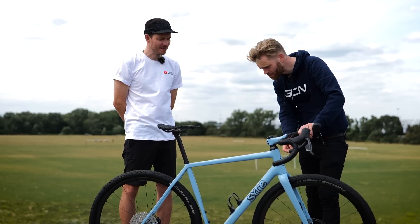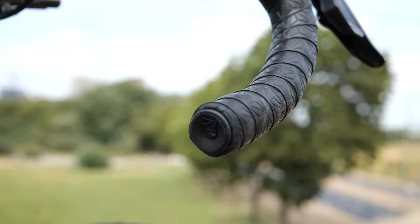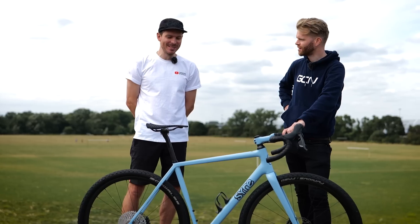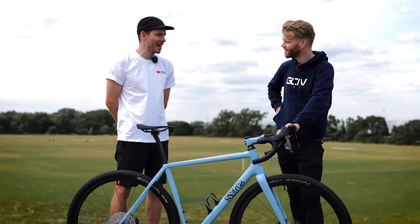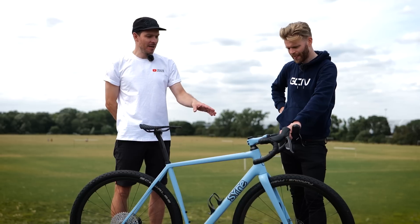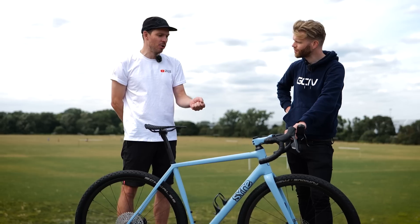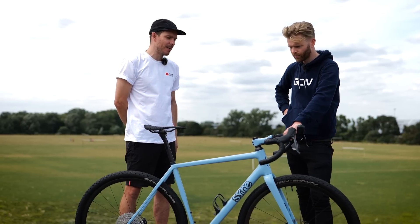The bar end stops are made by Tune — they are light, though not as light as the one-gram end caps on his Athos. He prefers these because they have bolts, so they hold really well and are secure for a gravel bike and bikepacking use.